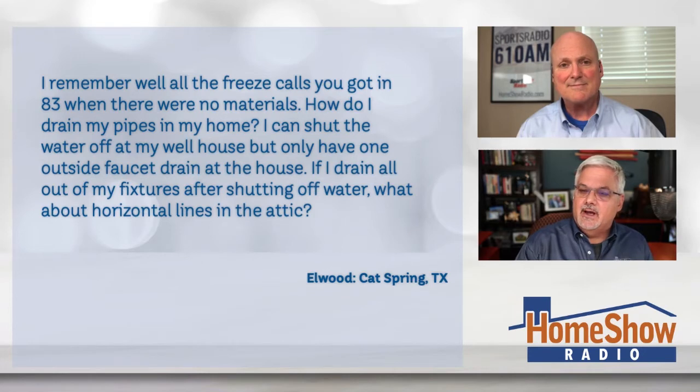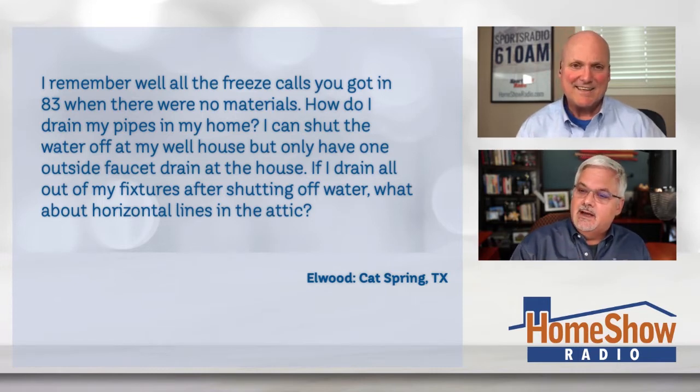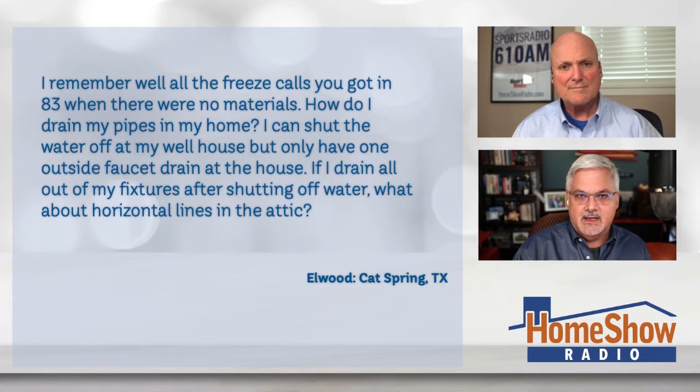He's been with us a while, Tom. He went through the freeze with you in '83 and now this recent one. Elwood writes: I remember all the freeze calls you got in '83 and there were no materials. So now he wants to know, how do I drain my pipes in my home? He's asking just so he's clear on how to do it right. So I can shut off the water at my well house, but only have one outside faucet to drain the house. If I drain out all my fixtures after shutting off the water, what about the horizontal lines up in the attic?